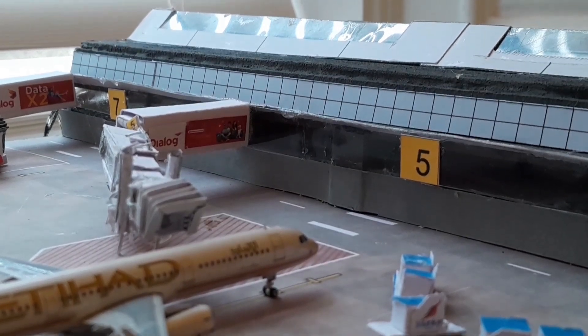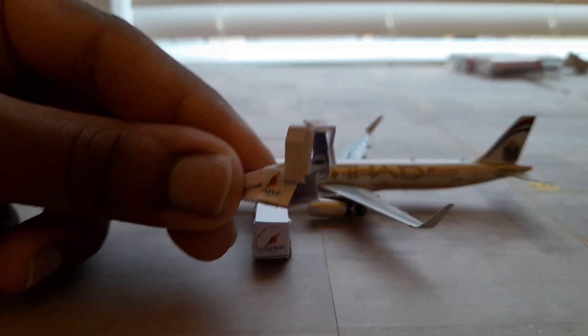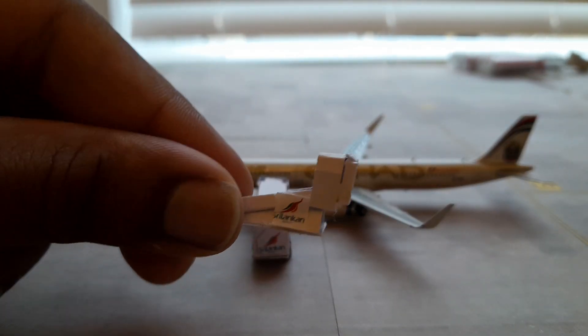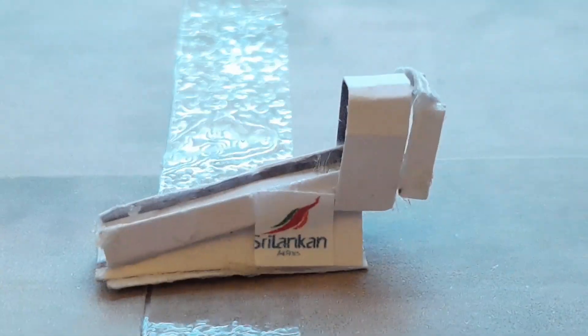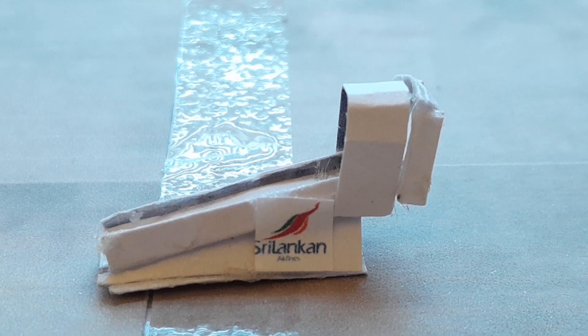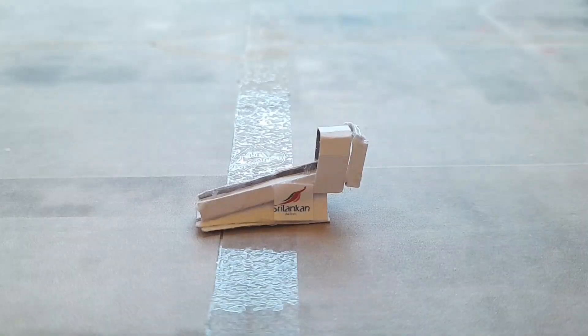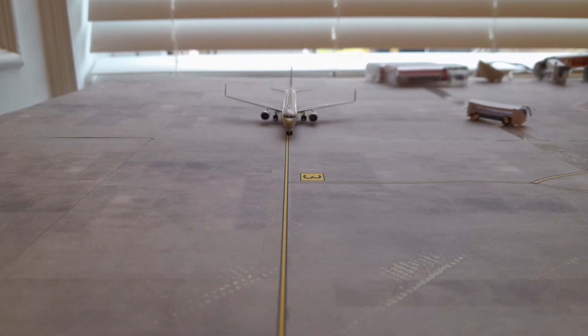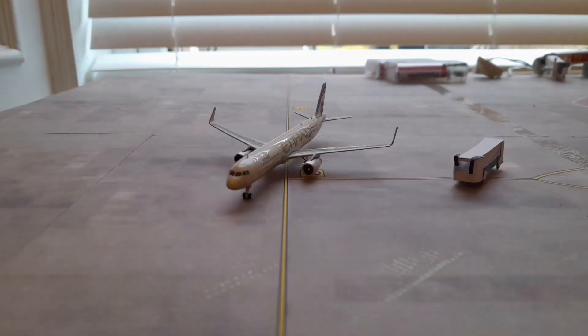One of the other small details of the airport is this stepway I built here. It's branded by Sri Lankan Airlines, due to its airport location. This is a stepway used to board passengers on a smaller airplane, or if they're on the ground and not on a jet bridge. You can see in the stop motion how the bus and the stepway would usually function.